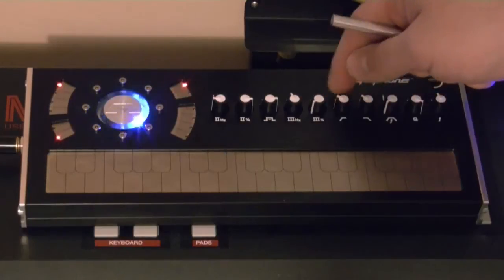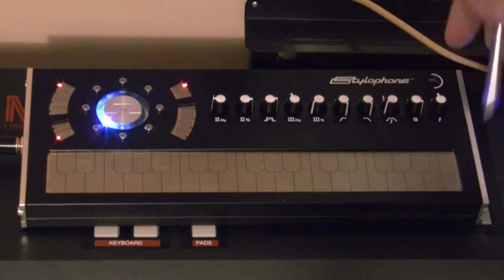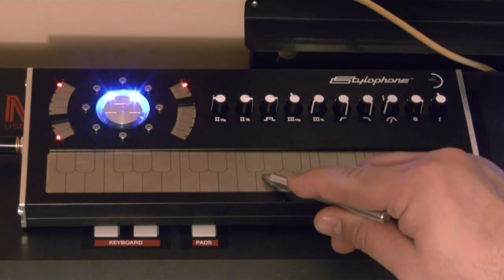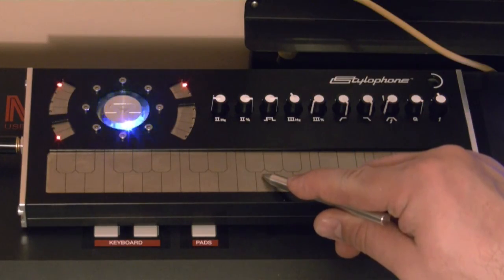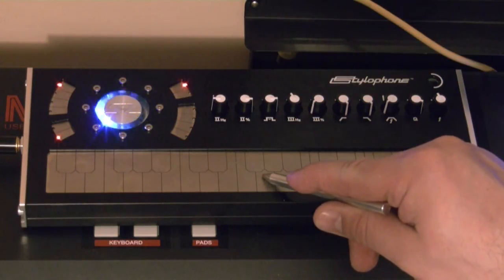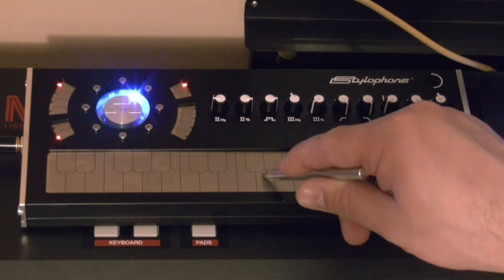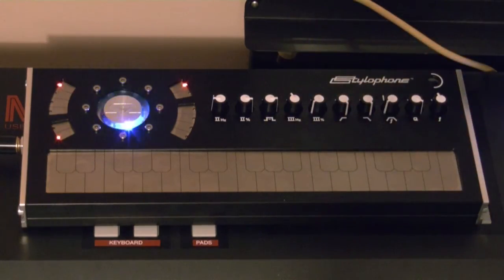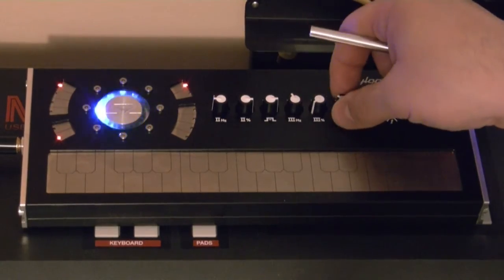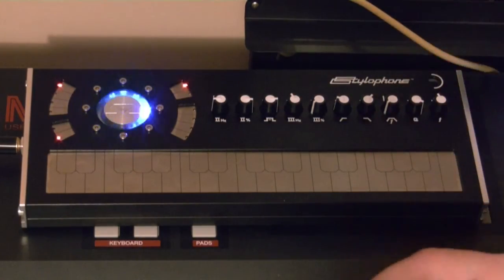Here is the envelope — you can open and close it quite slowly. It's probably a bit too much for most sounds, but it's nice that this range is available.